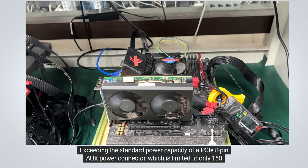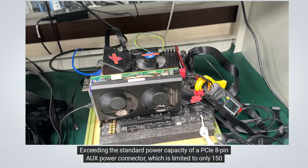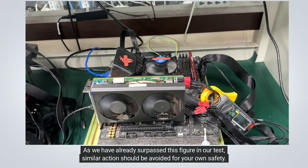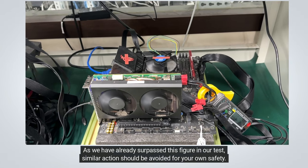Exceeding the standard power capacity of a PCIe 8-pin aux power connector, which is limited to only 150 watts, would lead to potential risk of fire or damage to your PSU. As we have already surpassed this figure in our test, similar action should be avoided for your own safety.